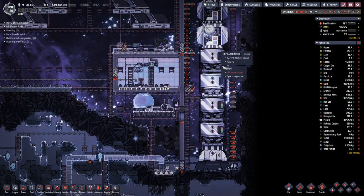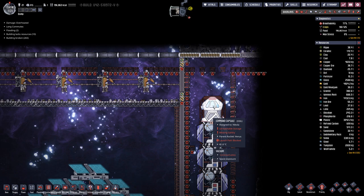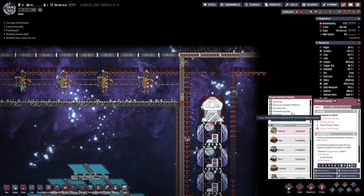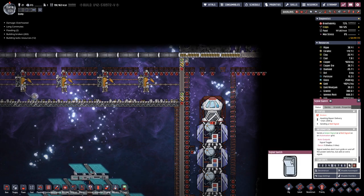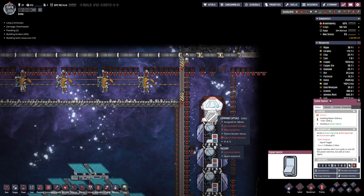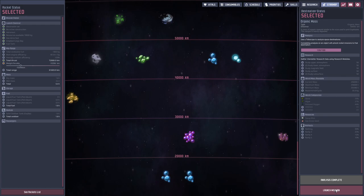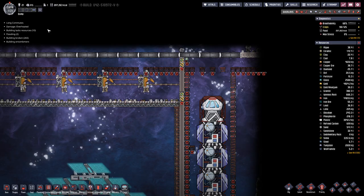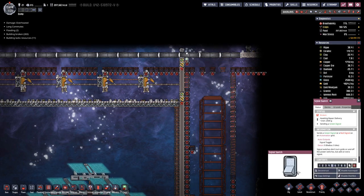I managed to fill up the rocket, so we should be able to head out to our next destination after the save. The next destination is out here, so let's open those doors and shoot out the rocket. The mission will take 16 cycles to return, so that will not be in this episode anymore.